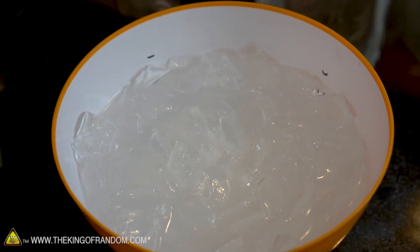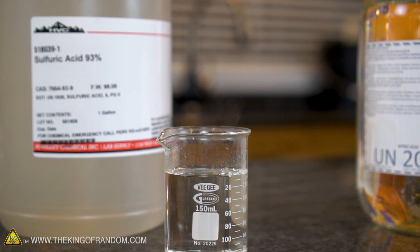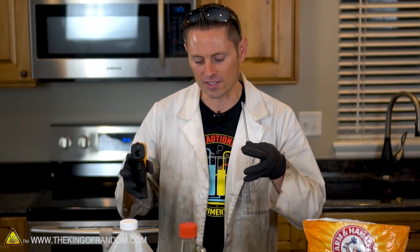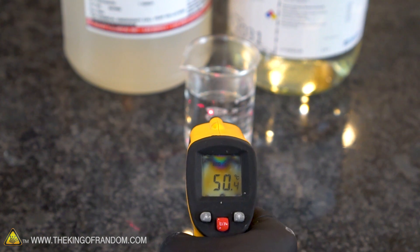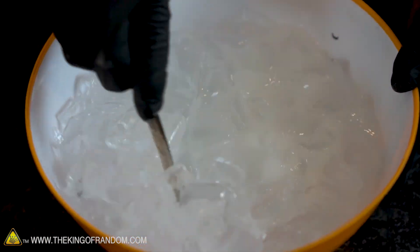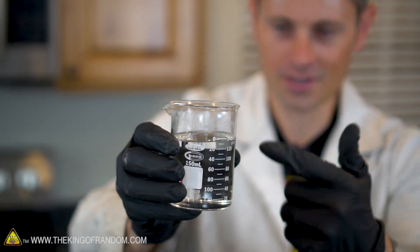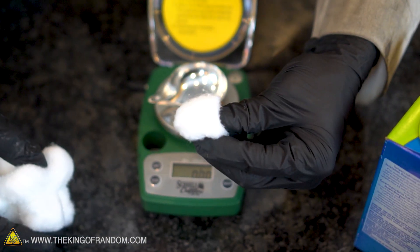Our nitric and sulfuric acids have been mixed, and it's very important to know that when these two liquids mix together, they heat up very fast. Using an infrared thermometer, we can see this liquid goes from about 68 degrees Fahrenheit up to 120 degrees Fahrenheit in just a few seconds. That's a difference of around 20 degrees Celsius to 50 degrees Celsius for our international viewers. And that is one of the reasons we have our bath of ice standing by. Oh, and by the way, the fumes are toxic. This is still quite warm and we need it to cool back down to room temperature. So while we're waiting, let's weigh out our cotton balls.